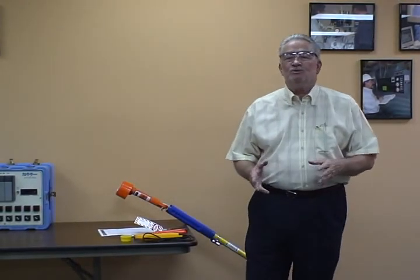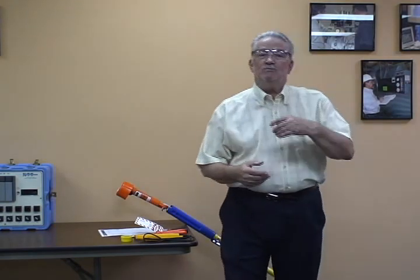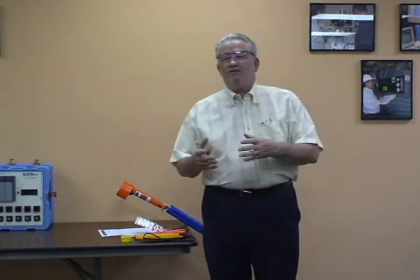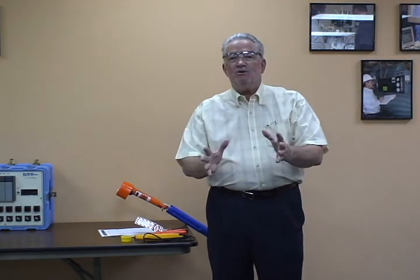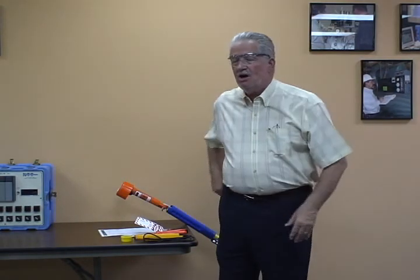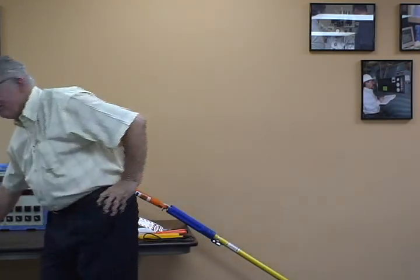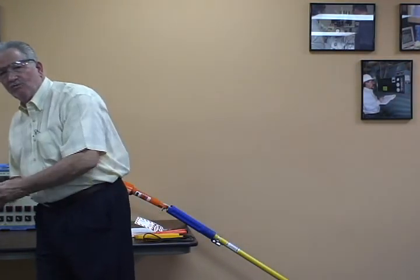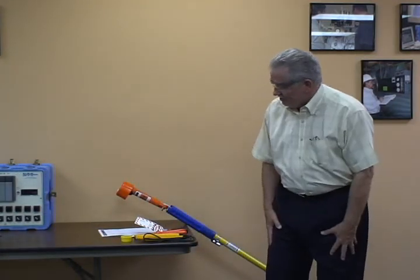We'd like to demonstrate some of the tools that we might use in our program here that would be used for a thousand volts or less. One of the things I'd like to demonstrate also: no rings, no watches. Anytime we don the PPE, none of that metal. Also any metal in your pockets — any change, any pocket knife, anything that's going to absorb heat. We want to make sure that we take everything out of our pockets here.